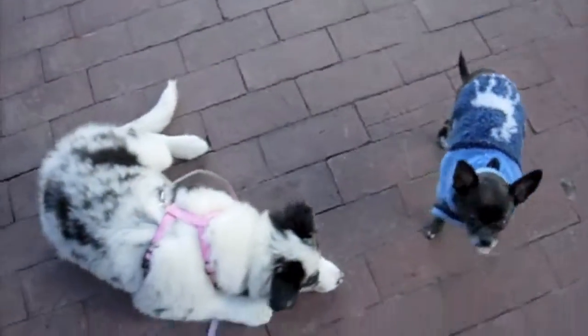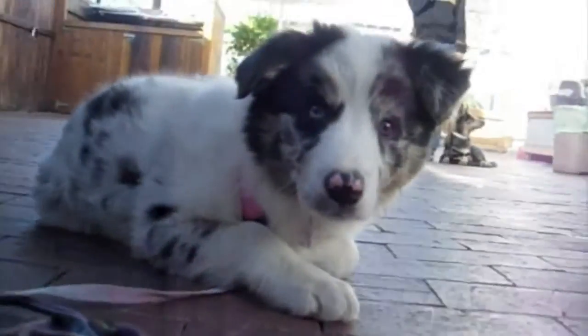You can teach your dog that when they're in the presence of tiny dogs, they can calmly settle and hang out without having to play rough and tumble games.